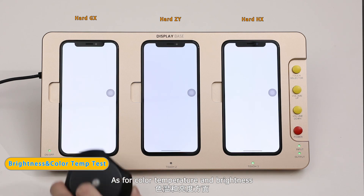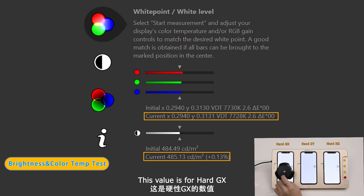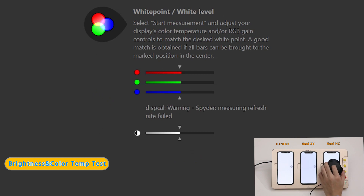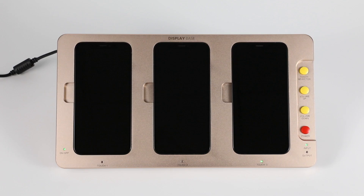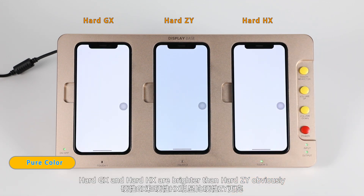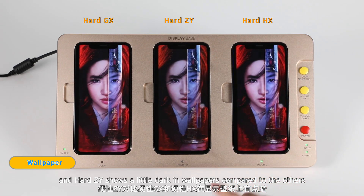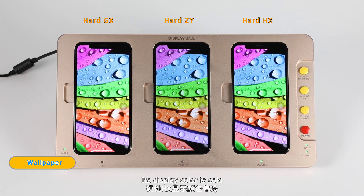As for color temperature and brightness, this value is for Hard GX, this is for Hard Z, and this is for Hard HX. Shown on pure colors, Hard GX and Hard HX are brighter than Hard Z obviously. Hard Z shows a little dark in wallpapers compared to the others, and its display color is cold.